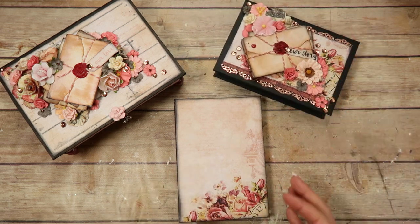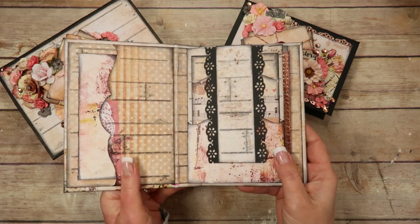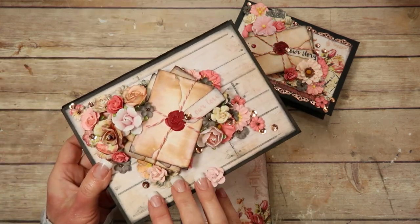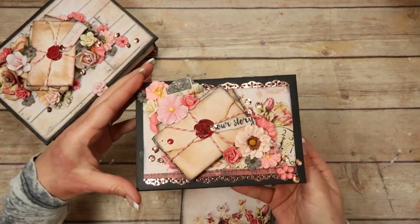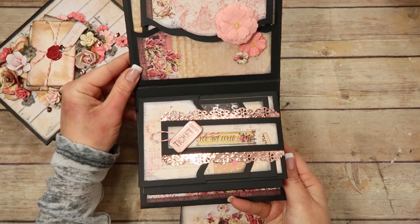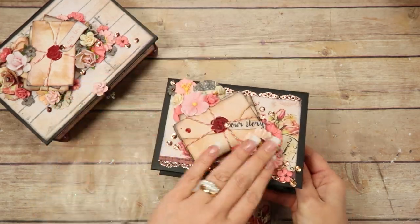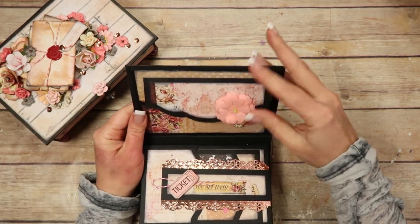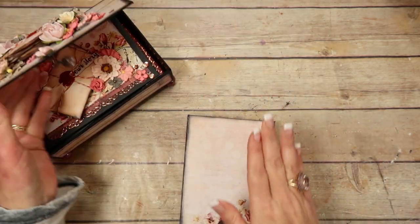Hey guys, in this video we're going to be working on this portrait style medium keepsake box mini album that comes along with the medium keepsake box. We just finished this one which is like a landscape that opens sideways, something like that. So we just finished this one and we need to work on the other one that we made.